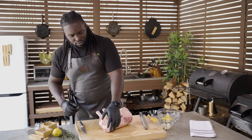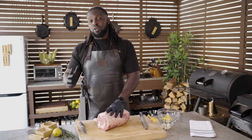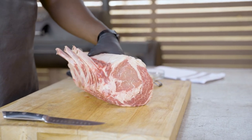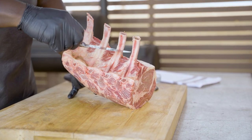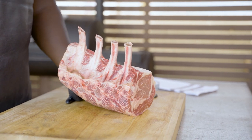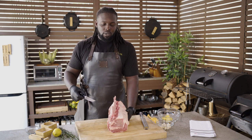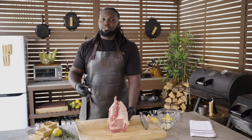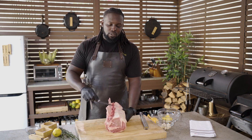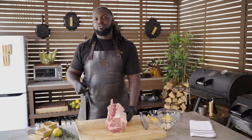We've got an amazing four-bone prime rib here. You can get this at your local butcher shop and have them French it for you. What is Frenching? It's where the bones are clean and exposed and they don't have any extra membrane, fat, meat, or muscular tissue on them — just nice and clean. It's not a must; it's more for presentation purposes, but if you're looking to elevate the overall look of your dish, having it Frenched will do so.